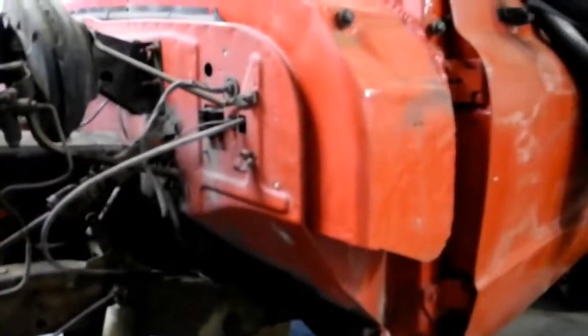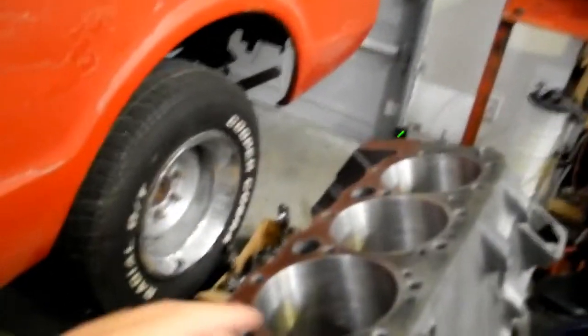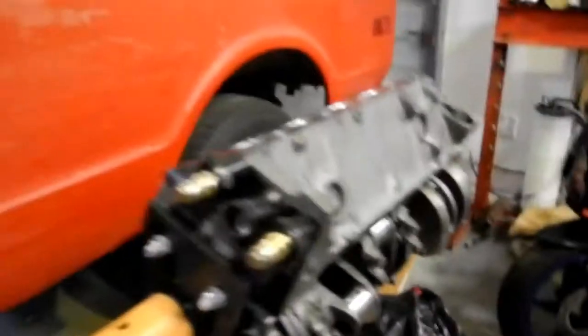They're going to pull the engine and transmission out. While they're doing that, my dad and I are going to finish rebuilding this. Like I said, this has already been rebuilt once. It has a 30 thousandths bore in it.